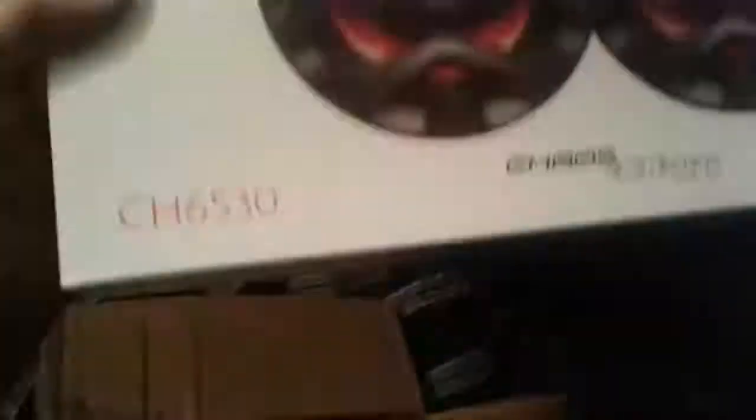It's the Boss Audio 6 and a half inch speakers, 300 watts. These are for the front.